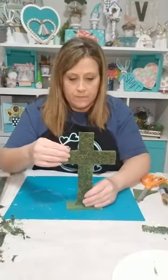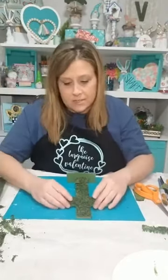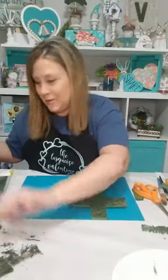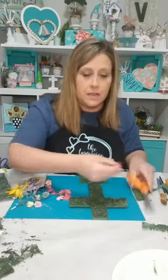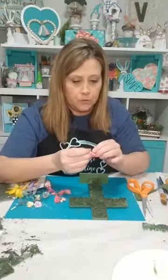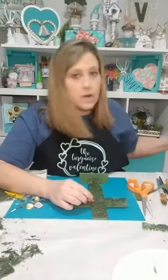I got all the moss on there. This is probably an unnecessary step — if you don't have moss, you definitely don't have to do it. I could have just painted it green and gone with that. Now I have all of these flowers to pull from. I'm taking my little flowers that I pulled off some Dollar Tree stems, cutting that little stem off the back, and I'm just going to start randomly gluing them on.